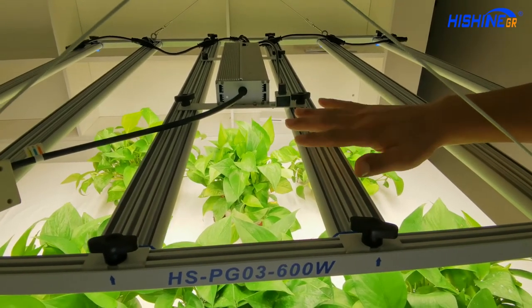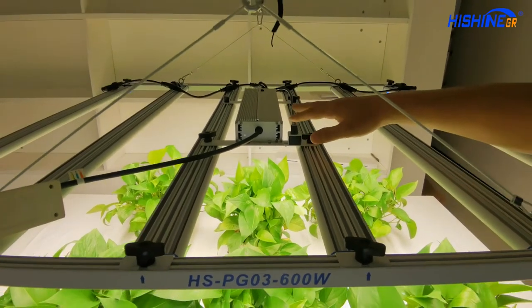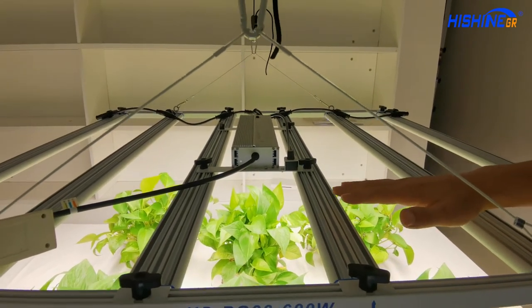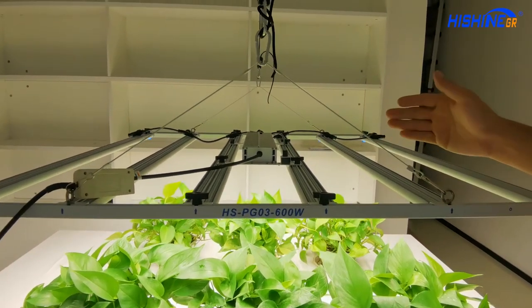So it won't overheat or burn the light or burn the plant. The power supply is waterproof — the whole light is waterproof, IP65. Don't worry about water or rain. But mostly it's used indoors.